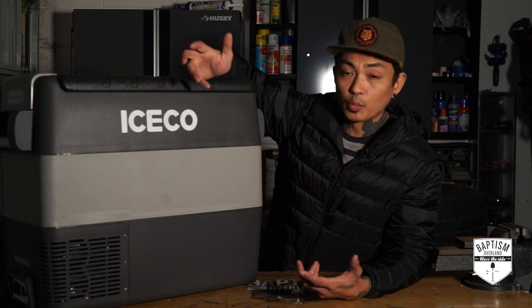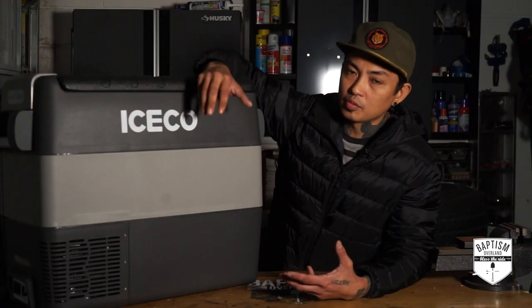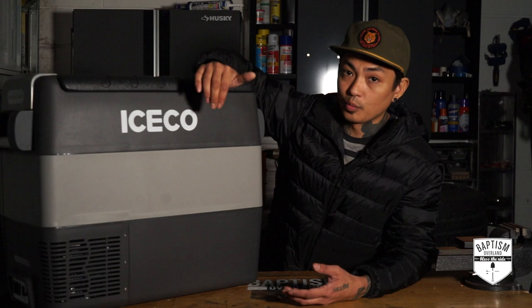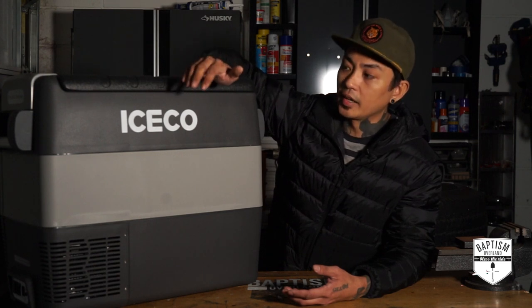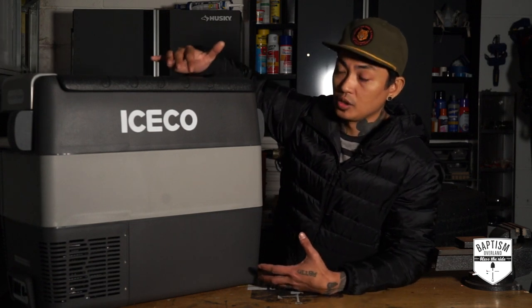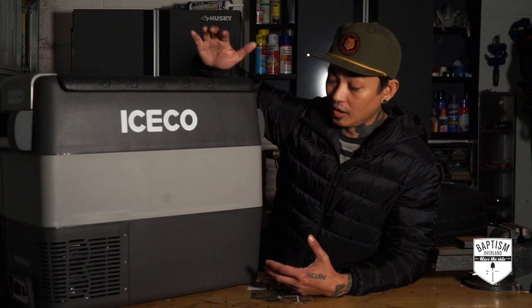So what do I like? Number one: storage capacity. I wanted something that can hold enough stuff but not be too big to fit in the vehicle, but also nothing too small that we can't put anything in there. This is 50 liters, and that's a lot — especially for the price we paid. We paid $529 on Black Friday; I think it's normally $579, but even then that's a very small price to pay for the amount of storage you get. Some of the bigger name brands out there, you're spending over a thousand dollars to get the same kind of capacity.